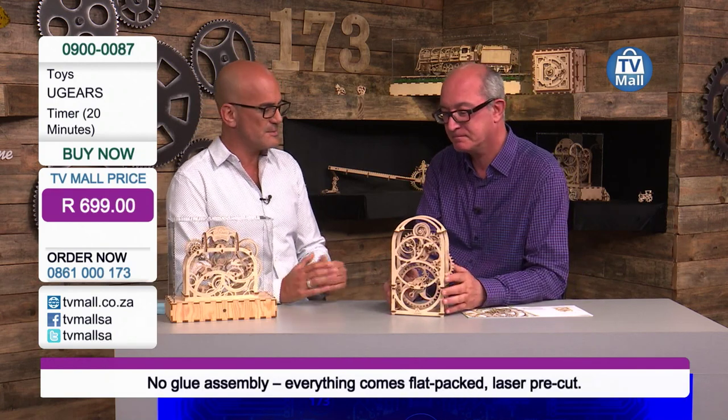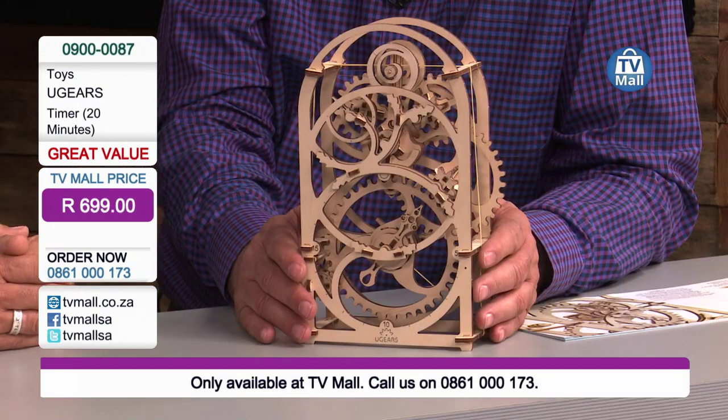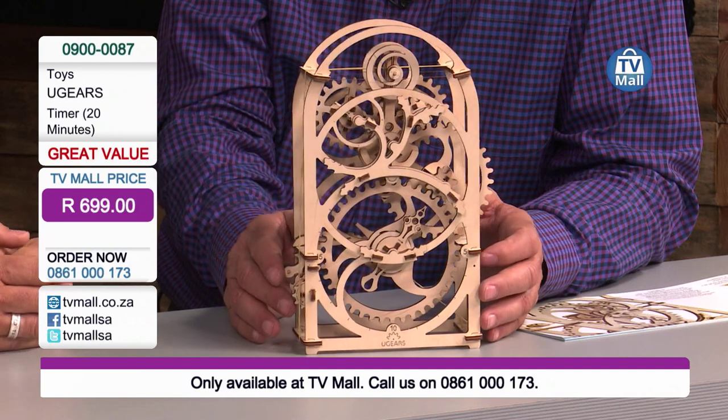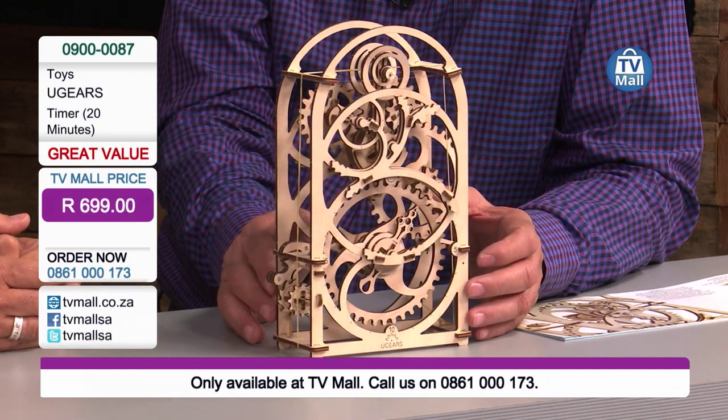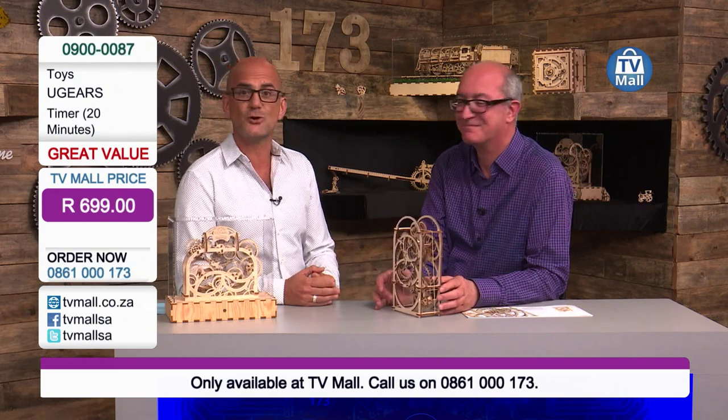Who are you buying this gift for? Because it makes an incredible gift. At $6.99, give us a call on 0861-000-173. Bud, it's been really good having you here to assist me unpacking this beautiful piece of technology and toy for us. Thank you for joining us. It's been a pleasure being here on TV Mall. We'll be having a lot more of these Ugears designs coming your way. Start your collection now. Give us a call on 0861-000-173. The TV Mall exclusive price today is $6.99. The item code is 09000087. This has been TV Mall toy segment. My name is Kosta and Bud — thank you for joining us. We'll be back with many new innovative products. Thank you.